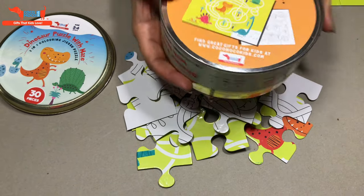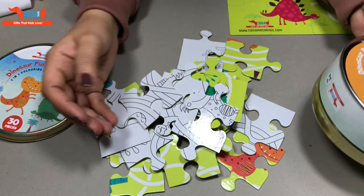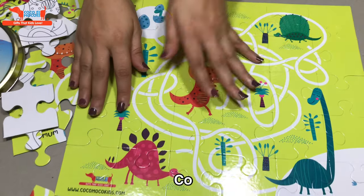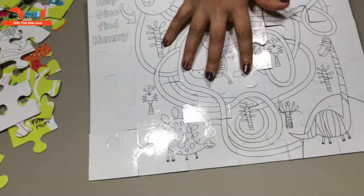The puzzle is very interesting because you also have to help the baby dinosaur find his mother the shortest route. Once you complete the puzzle, this is how it's going to look, and after completing the puzzle you just have to flip to the backside.